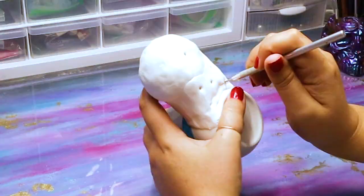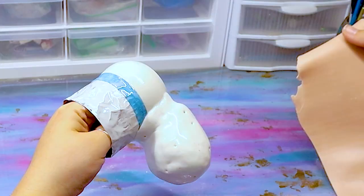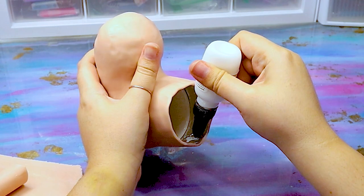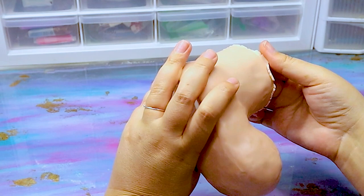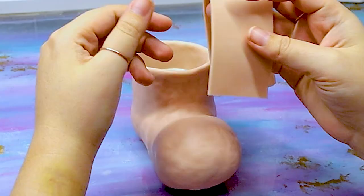I poked some holes through the clay and the foil to allow any extra air to release, then threw it in the oven. Once it's done and completely cooled, I covered the entire shoe with some liquid Sculpey and then took a sheet of Super Sculpey and covered the entire piece. I also added liquid Sculpey to the inside where the foil is and covered that with clay as well. Any excess here — don't cut it off, just roll it over and blend it down into the body of the shoe. This will cover up any protruding foil and give a little extra security on that top edge.